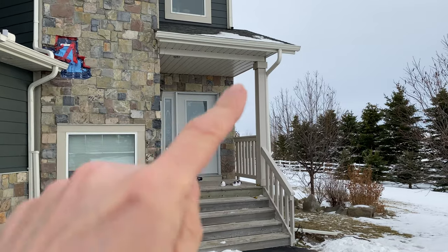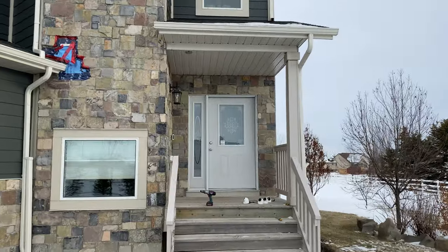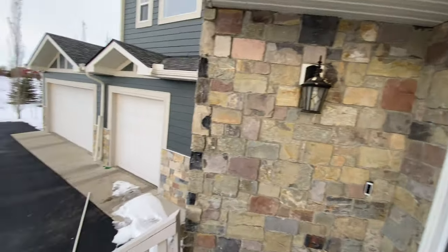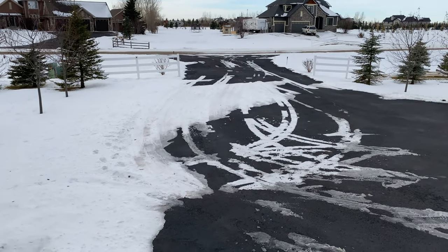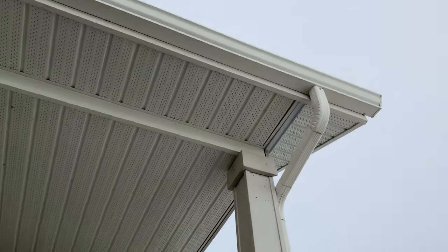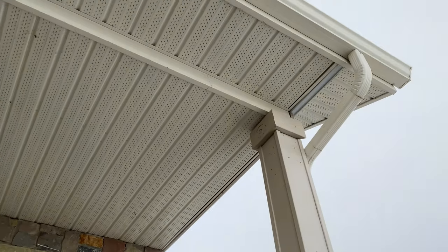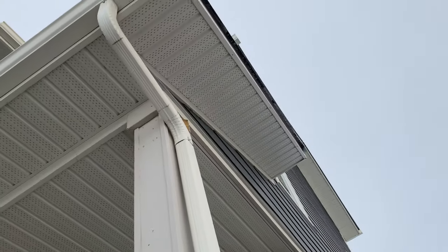I plan on installing my cameras here on the post by my front door. One camera on each side of the post will give me the perfect view along the side of my house, my front door, my garage doors, and my driveway. Unfortunately I don't have easy access into the two sections of soffit above and I don't want to drill holes into any of these and cause damage. Since I move my cameras around so frequently I don't want to be replacing soffit because this is not a very enjoyable activity.